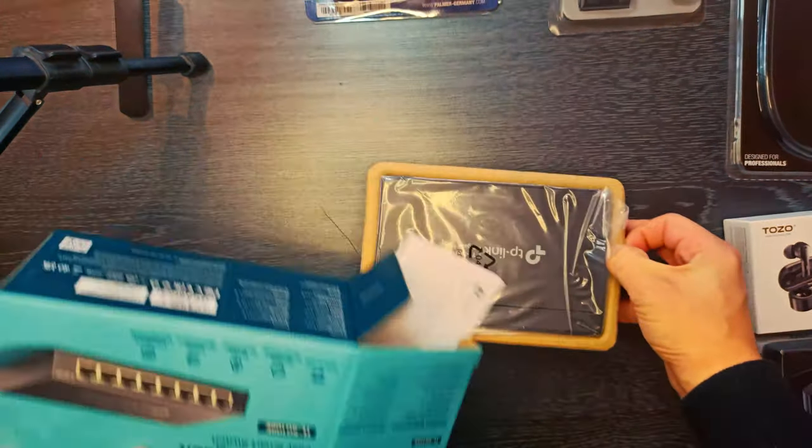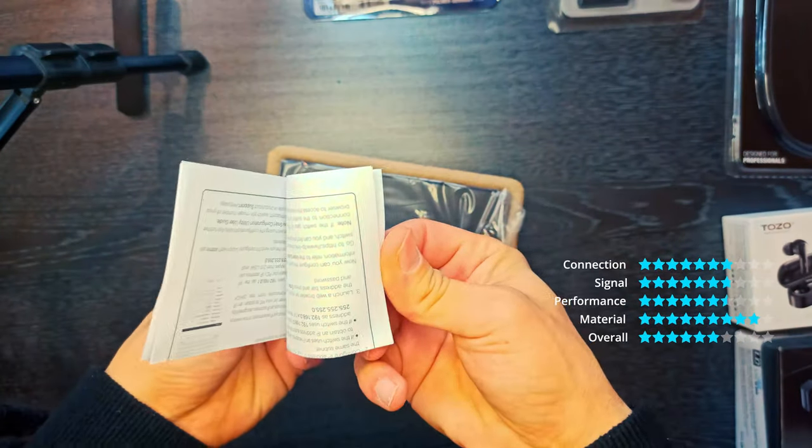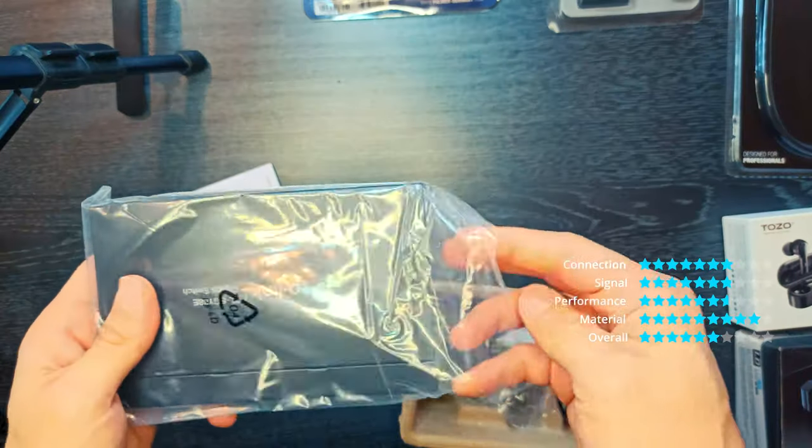Gigabit ports for maximum speed. 8 non-blocking 10/100/1000 megabit per second ports make it possible to transfer large, bandwidth-intensive files with no interference.